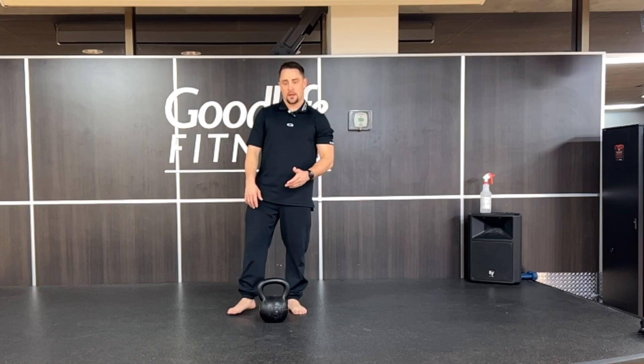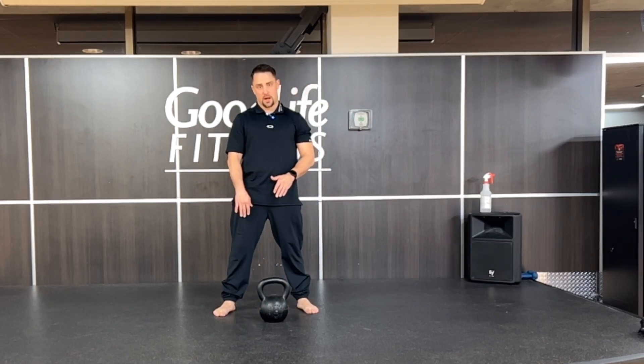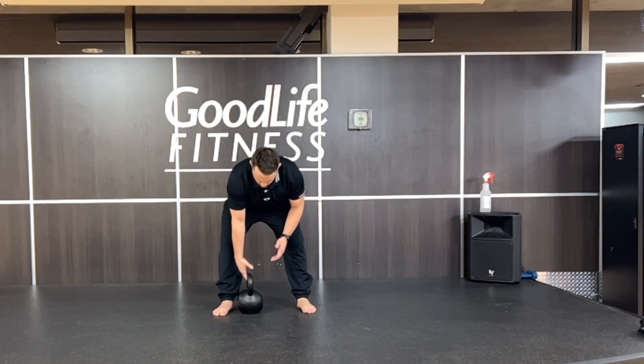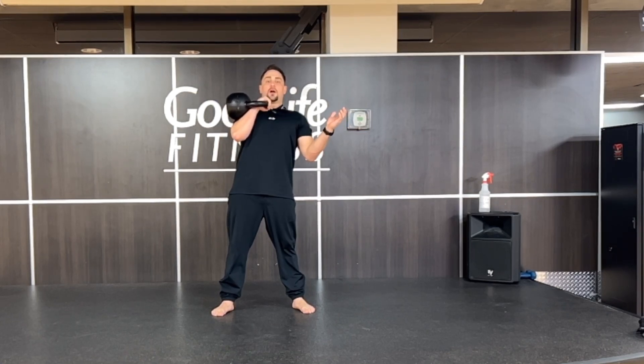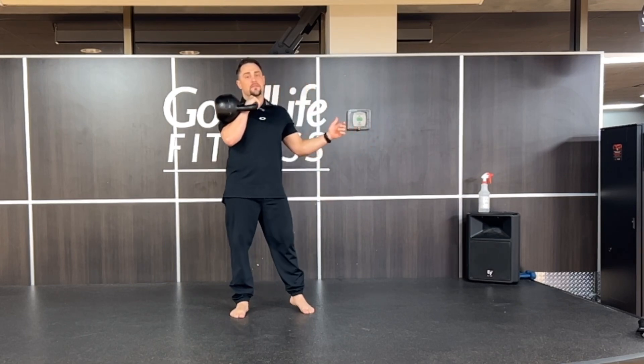You've got to get the kettlebell up into rack position — you can do that however you want. You can do the dead stop position and cheat clean it up from the hammer grip position. Grab with one hand, overlap with the other, pull it up. You can deliver it that way or however you want to get it up there in a nice safe fashion.